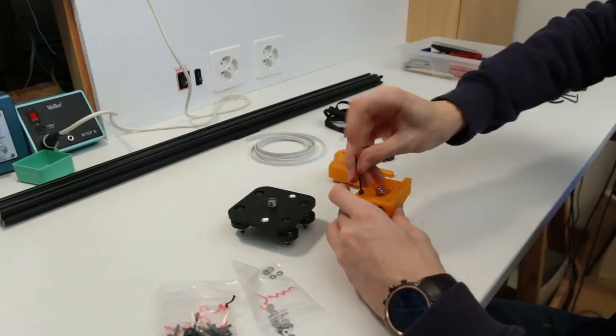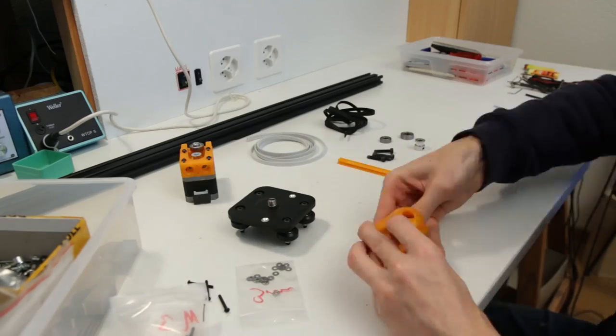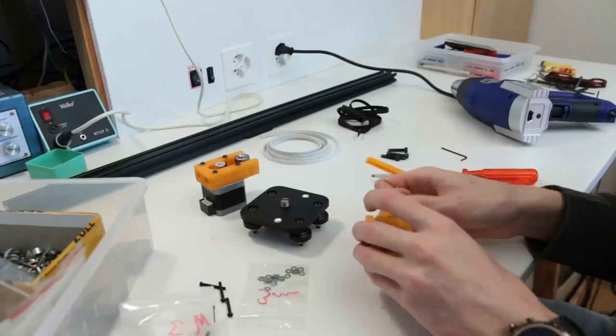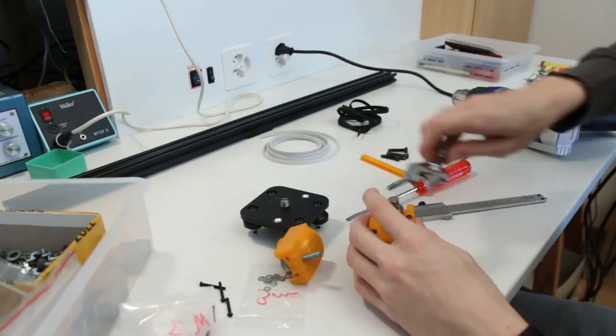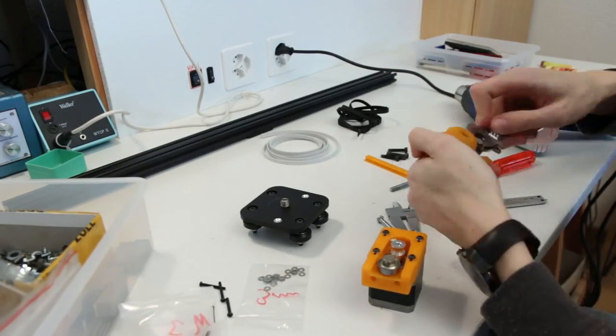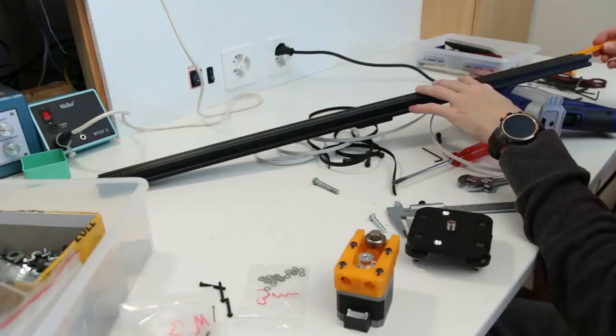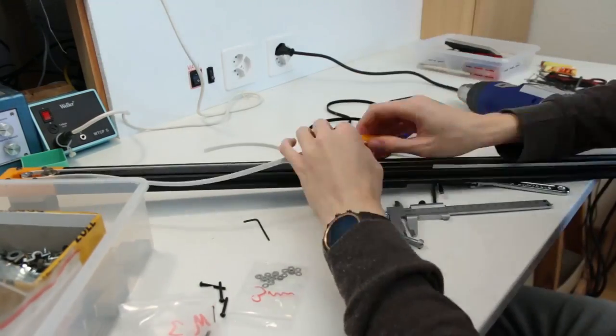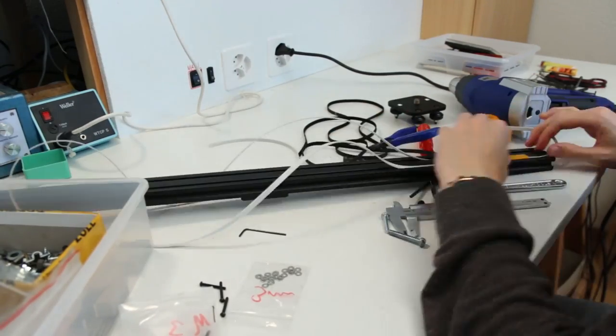A couple of weeks later when the bearings and electronics arrived from China, I started assembling them. This was quite straightforward — just fitting the bearings with some screws into the 3D printed parts. I was able to use normal screws and heat them up a bit to screw them in easier, and that worked very well.